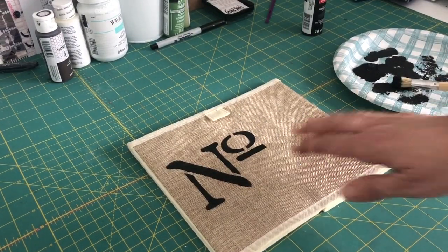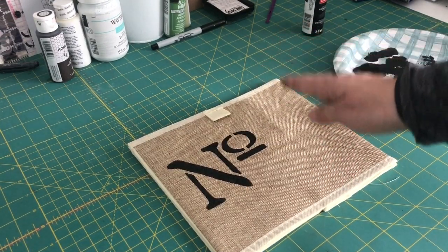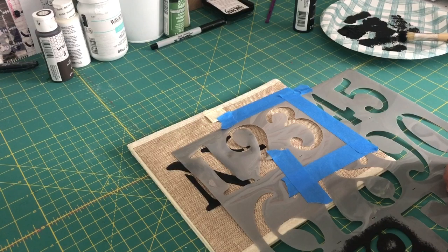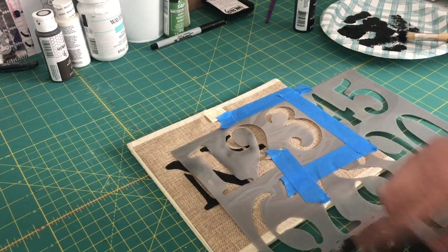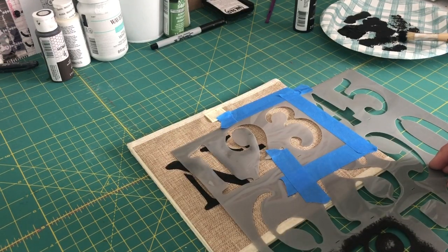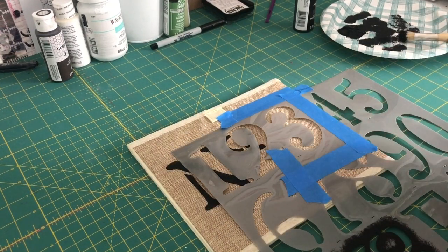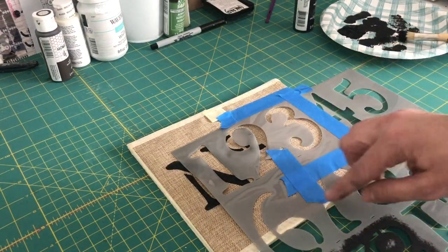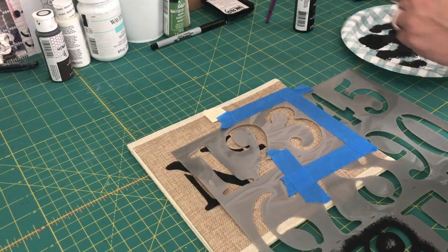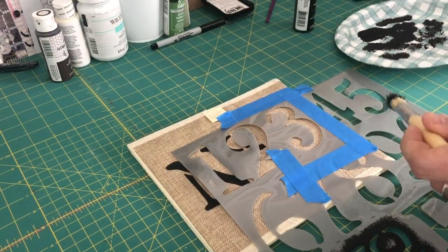Once that's dry, take your number stencil and add it next to the design — tape it the same way so it adheres, then stencil it. I have my number three here. I haven't washed the stencil yet — if I were doing a number that would overlap the canvas I'd wash it first, but since it's not touching I'll wash them all at once. It removes very easily with warm soapy water. So I'll do the same method: dab some paint off and start doing the number three.